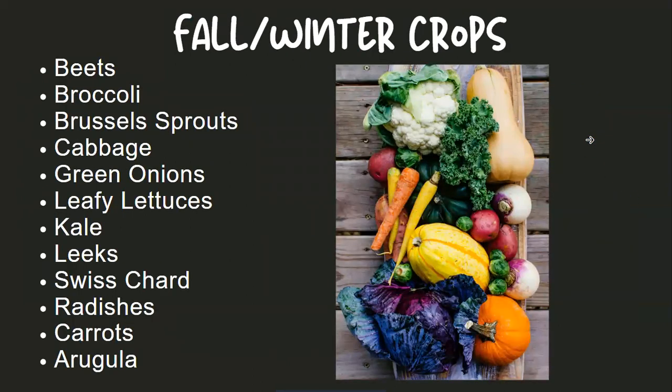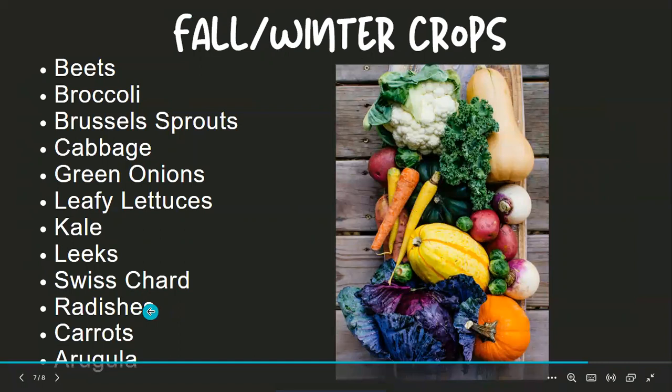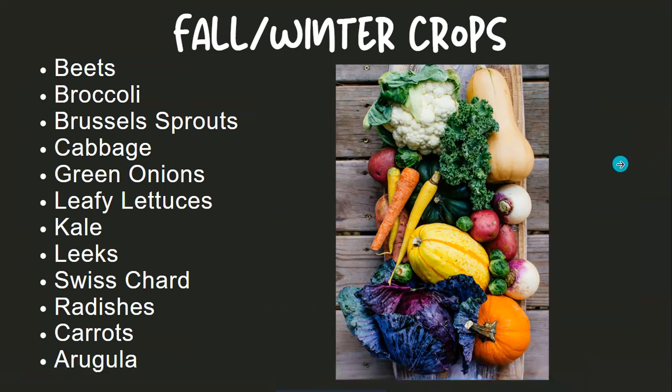Also, as we enter mid-summer, it's time to plan winter crops if you're going to grow those. These are some items that grow well in cooler conditions, even into frost: beets, broccoli, Brussels sprouts, and all your cruciferous vegetables — they kind of have a natural antifreeze in them. Green onions, leafy lettuces, kale, leeks, Swiss chard, radishes, and as far as root crops go, carrots grow really well in colder weather. So consider — it's not just a spring thing when you're planting; you can plant a winter garden as we enter mid-summer.